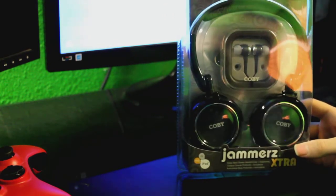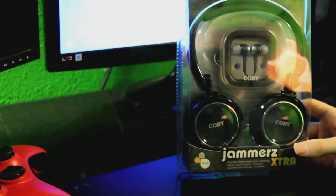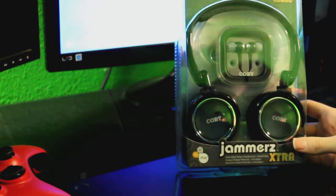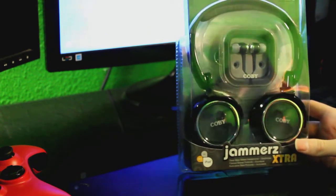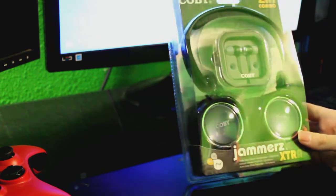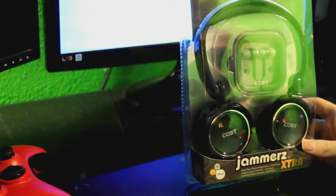I got these because they came with the Blue Snowball kit and I wanted the black Blue Snowball, so I just ended up getting these to see how good they were — I needed over-ear headphones. I'm not sure if these are going to be over-ear; they look kind of small, but we'll see. So now we're going to unbox it.